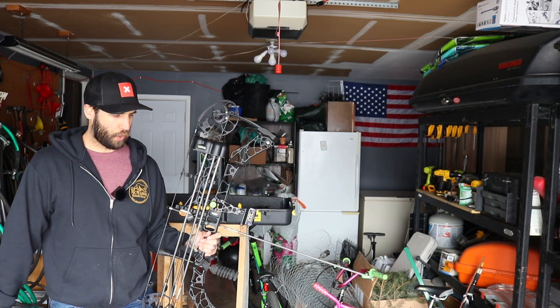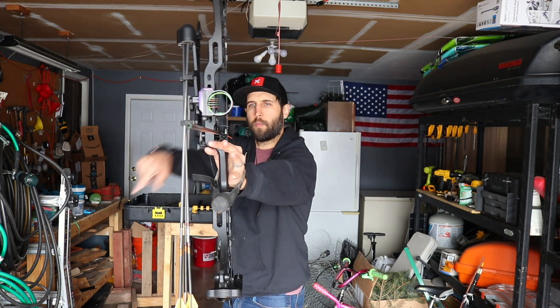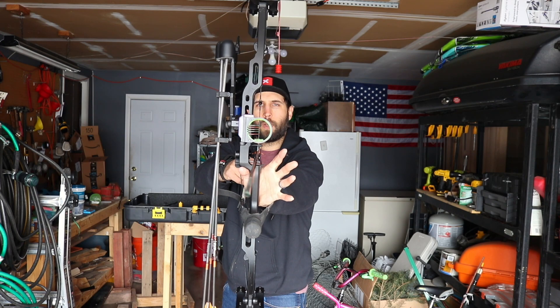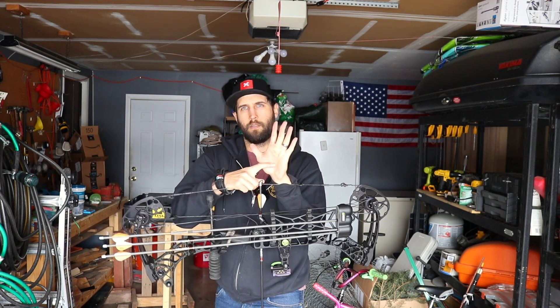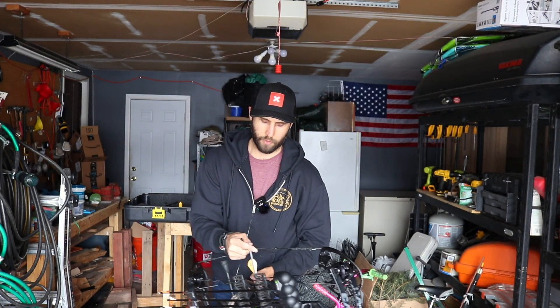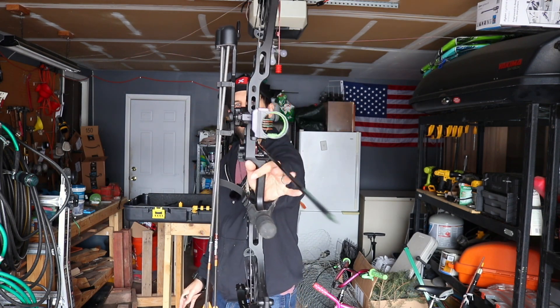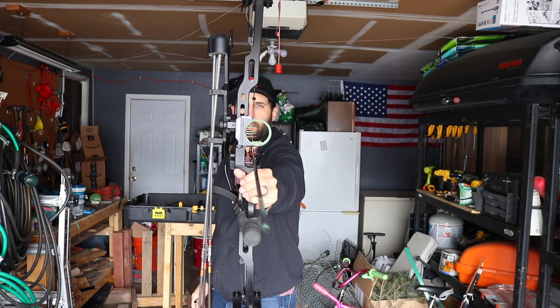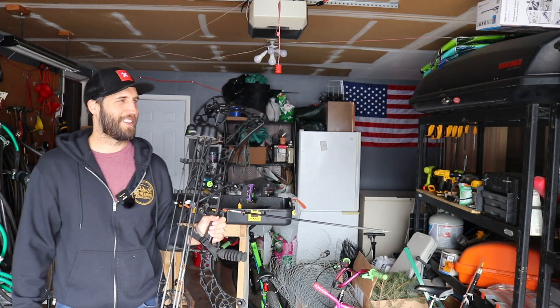Stance is number one, grip is number two. You can see my grip on the bow — it's going to be on the thumb side of the line that runs down your hand. You want to sometimes wiggle your hand because what you don't want is a death grip. I can be kind of relaxed here, and I'll grip a little tighter as I start my shot.